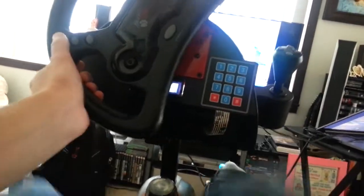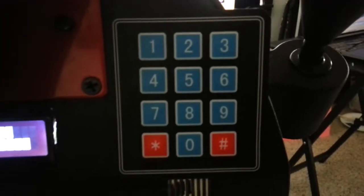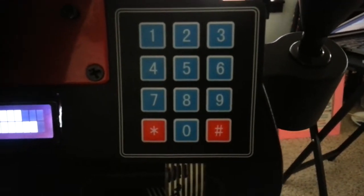Steering is as easy as normal driving, and with the LCD screen you can see just how fast you need to pedal. Want to change the difficulty? Just enter a harder mode on the keypad. Go ahead and make yourself work for it by upping the resistance.